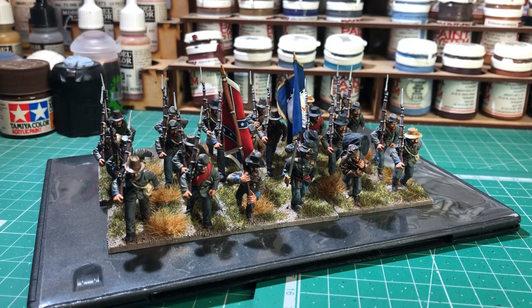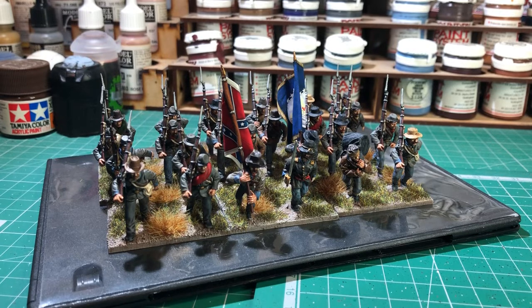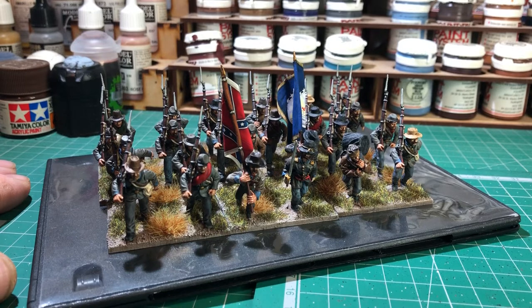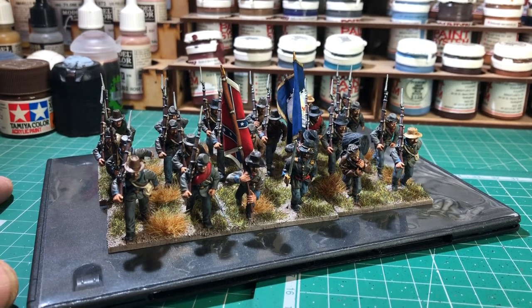So they fitted in quite well with the other figures there. I've picked these up as the 15th Georgia, and that's the flags that are there with them. The flags are from GMB, which I usually use as well. I've just set them up like this — obviously they're normally in lines, but it's a bit easier to film it like this.